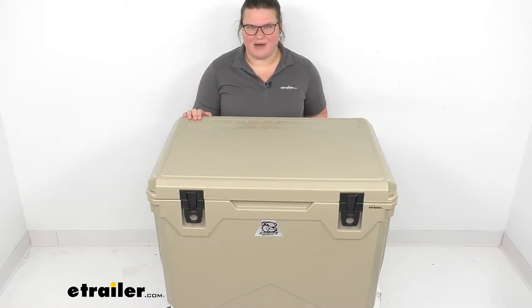Hey everybody, I'm Ellen here at eTrailer.com and we're going to be taking a quick look at the Bulldog Winch Sportsman Cooler.